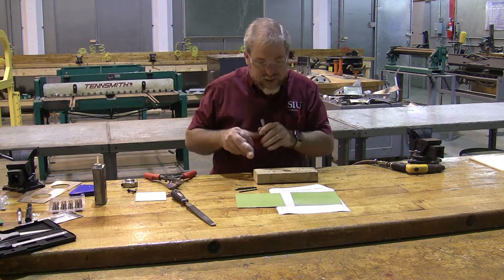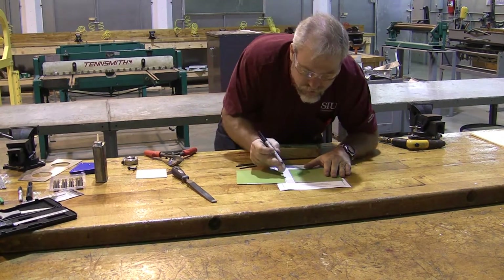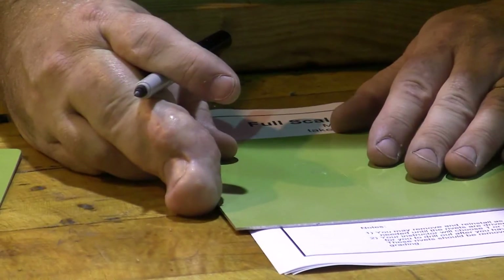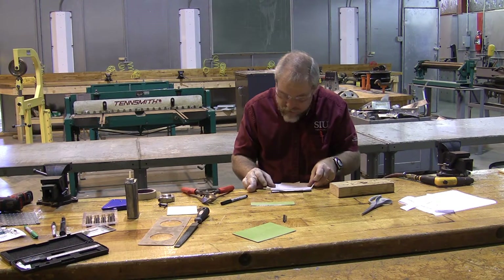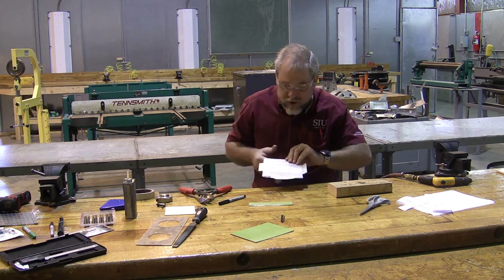Since this is a full-size set of plans, we don't actually have to measure on it. We're just simply going to put our piece across here and mark out where the small blank goes. There's a line on this side, here's a line on this side. We don't need to do a bunch of measuring — all we really need to do is punch on the lines.